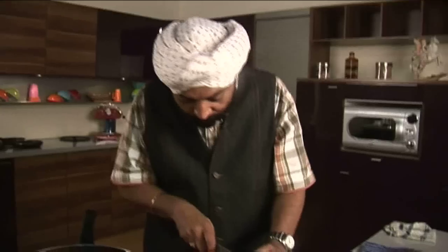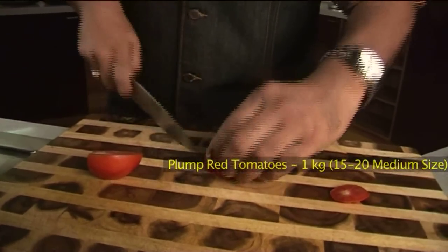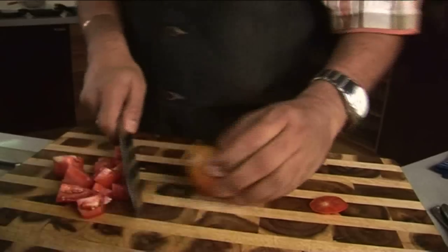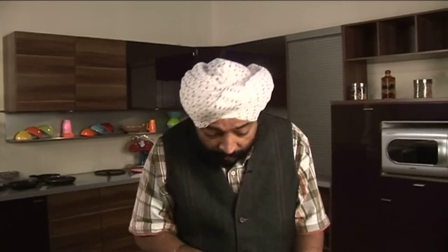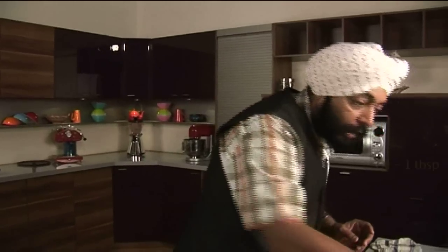These plump red tomatoes — I'll cut them into small cubes so that they get cooked faster. I generally don't like to puree the tomatoes, because with my experience I've seen that when you puree the tomatoes you don't get that bright red color in the gravy, which is generally required in chicken makhni. Hence I sauté the tomatoes in a little butter and oil, which keeps the color nice and bright red. Let me pour some oil in this pan.